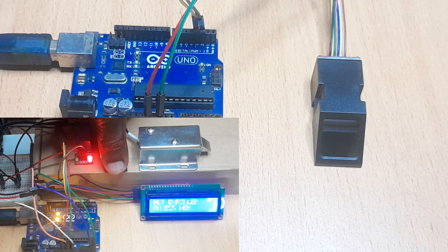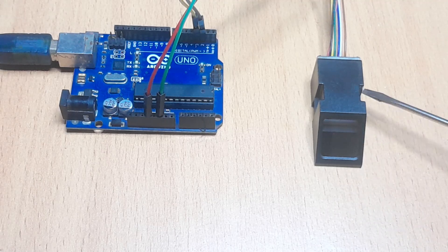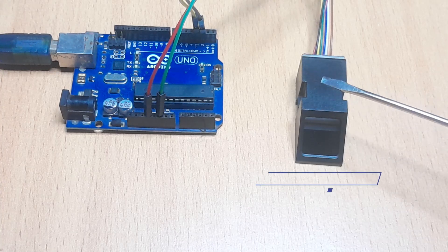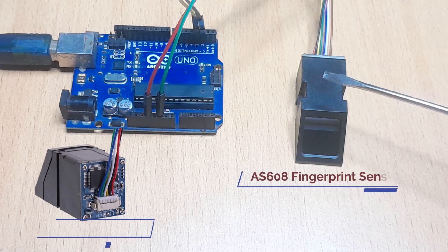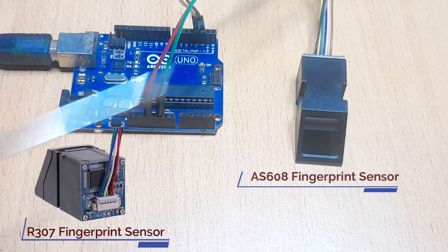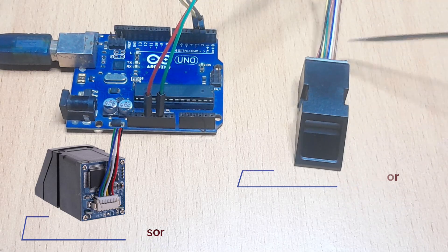The major component of this door lock is the optical fingerprint sensor like this one here. These sensors come in a number of types. For example, this one is the AS608 fingerprint sensor, but there are other types. The common one is the ARR307 fingerprint sensor which is based on the AS603 fingerprint authentication processor. These sensors are different, but in most cases if you're going to be using them with Arduino, the code is the same and even the wiring is almost the same. You always have to make sure you check the datasheet for the wiring of these sensors.